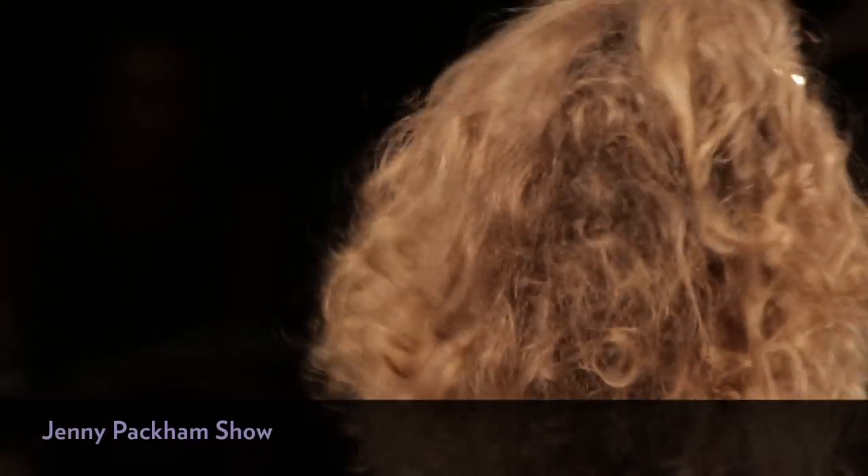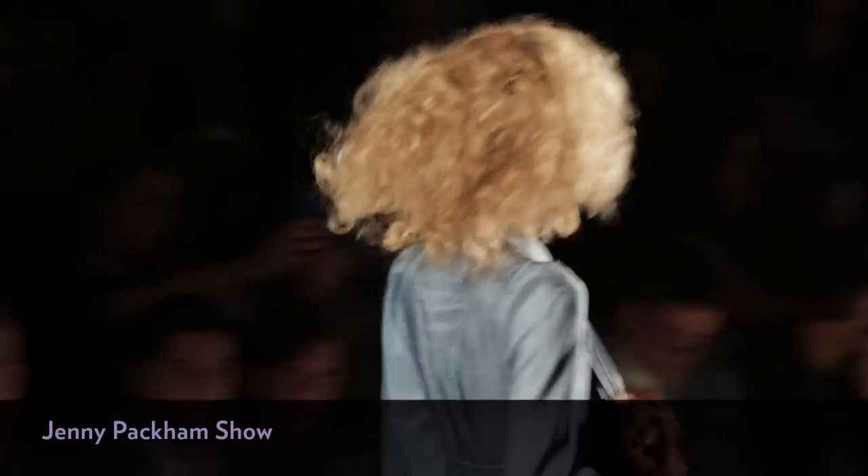This was one of my absolute favourite shows. I love Jenny Packham's clothes anyway. This hair — huge, voluminous curls, very 70s. How do you start?